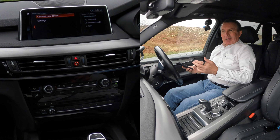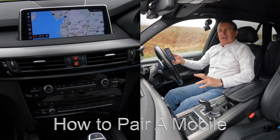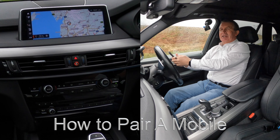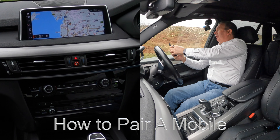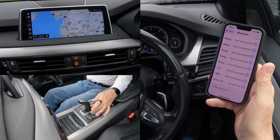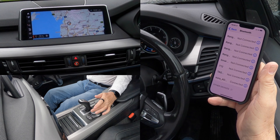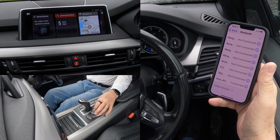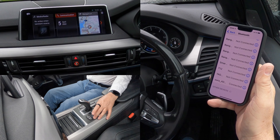I'll show you how to pair a mobile to the Bluetooth audio system in this 2018 BMW X5. The first thing we do is make sure that Bluetooth's on, then we scroll down to the bottom. From here you've either got menu where you can go to communication — so that's communication highlighted.